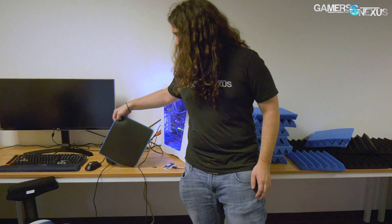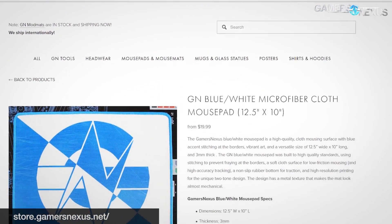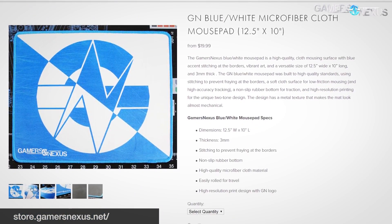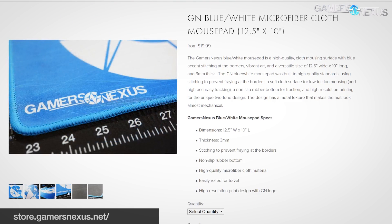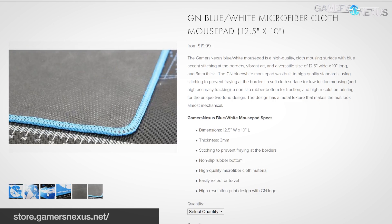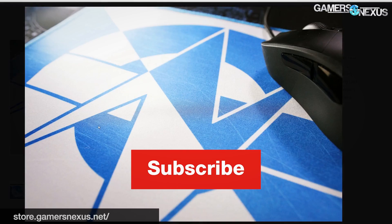As always, subscribe for more. Go to patreon.com/gamersnexus to help us out directly with the moving expenses and just if you like our stuff. Or go to store.gamersnexus.net to pick up things like our new mousepads that just came in the last couple weeks — these are pretty sweet. The blue actually came out way more electric blue than our original sample, which is awesome, and the people who ordered them early have been pretty happy about that. It has the sewn border at the edges, which helps with preventing any fraying. Thanks for watching, I'll see you all next time.